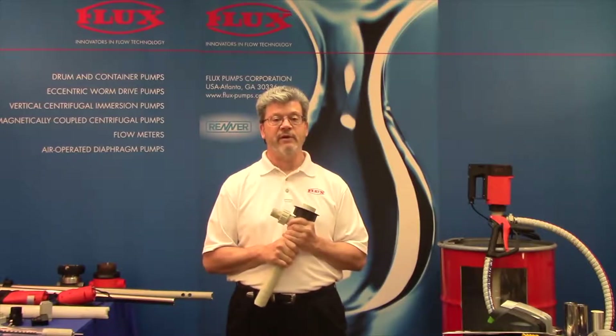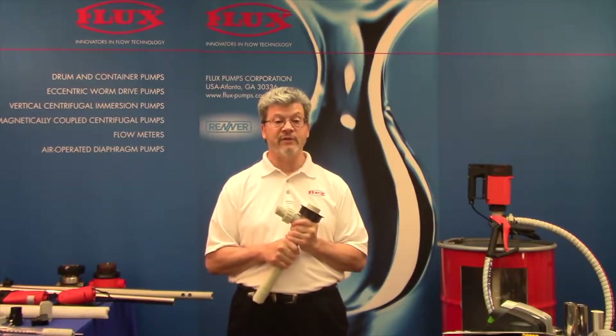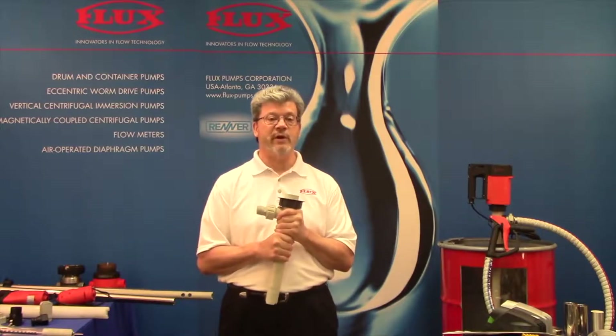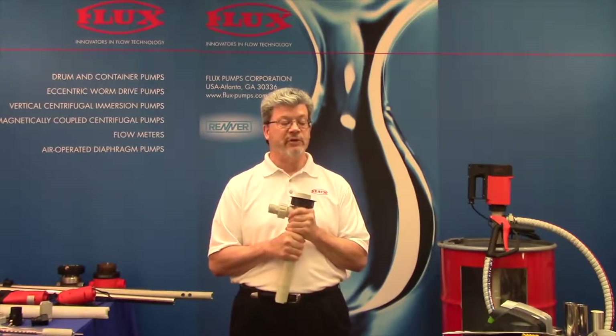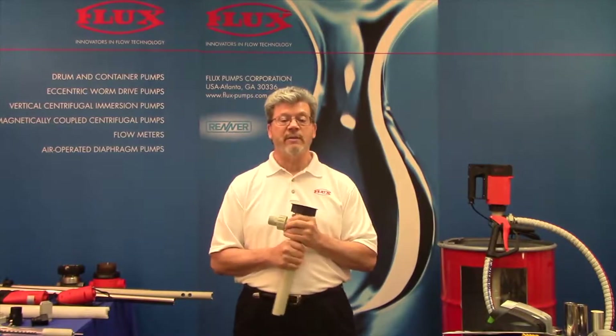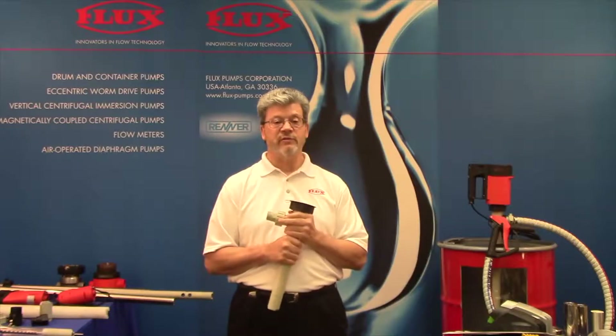Prior to having this type of pump, people had a tendency to pour, tip, and ladle out of 55-gallon drums and other vessels. So this gives us the safest piece of equipment to transfer dangerous fluids from drums or other containers. We're talking about acids, caustics, bleach, solvents, flammables.